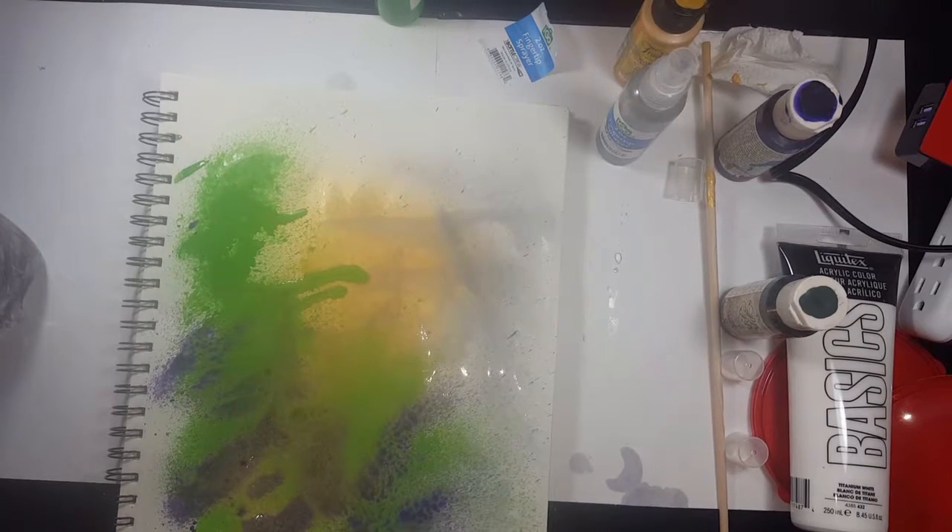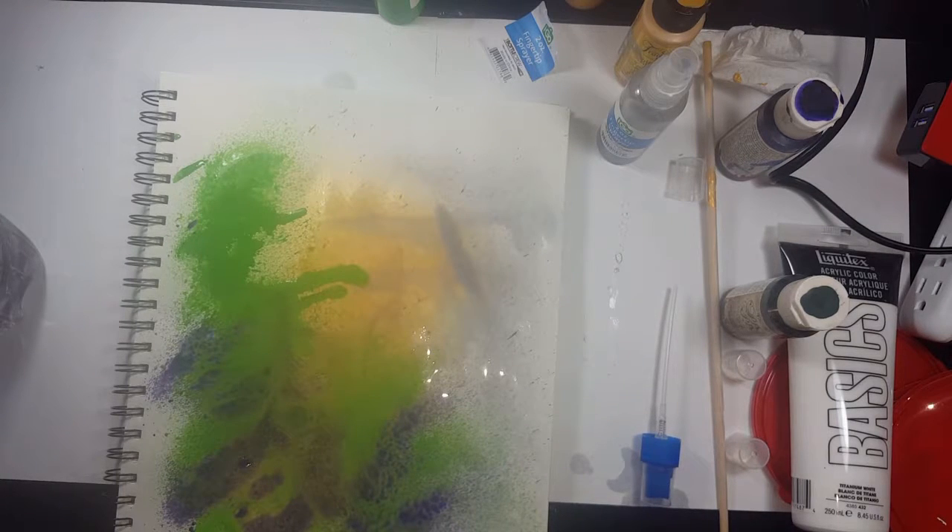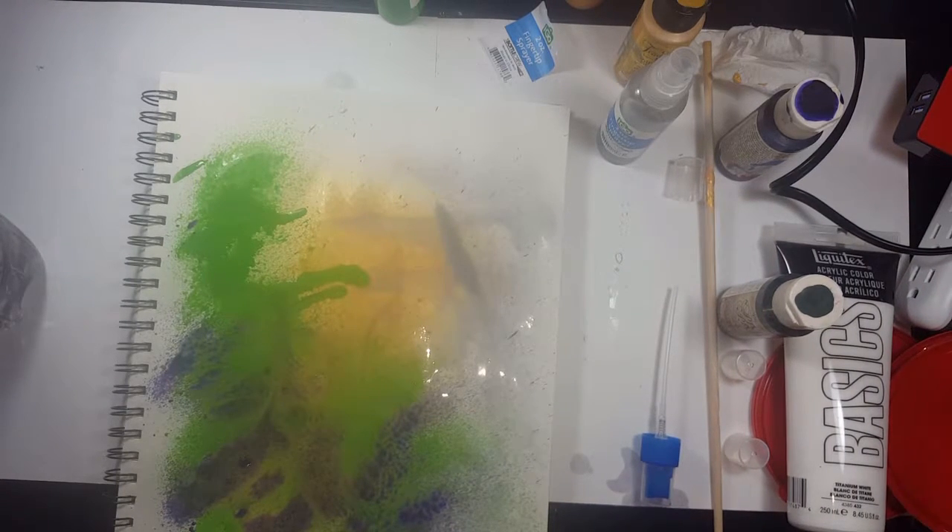Also, if you spray a color on and it's too thick where you've sprayed it, you can take a regular spray bottle with just water in it, spray that area again, and it will become a lot more liquefied.